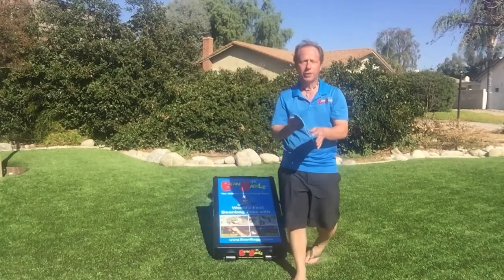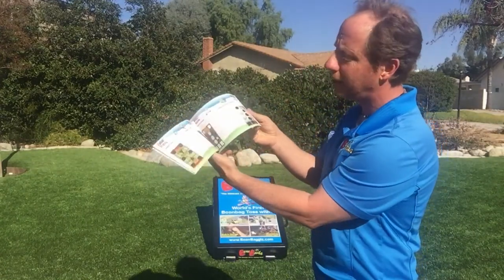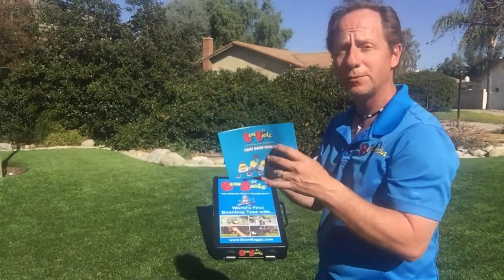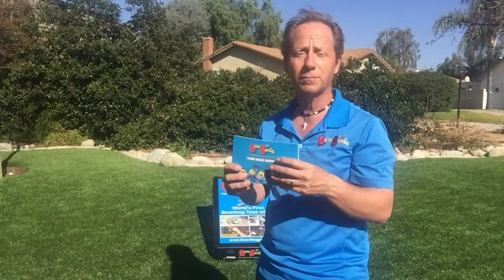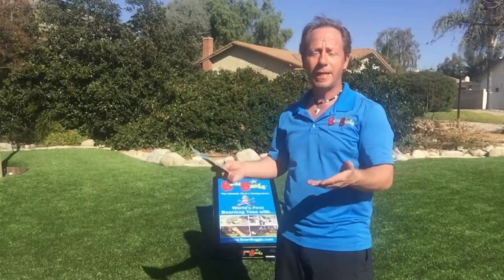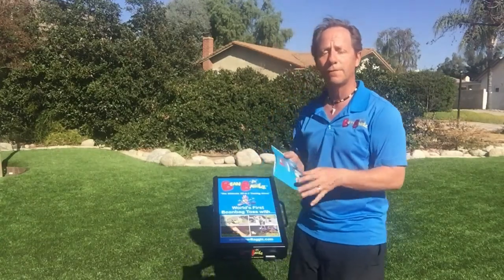We also have a 24-page full game guide booklet that teaches everybody how to play every single game — this can be used as point-of-sale material. I've also got a tri-fold flyer that we can send you or give you the artwork so you can modify it, put your 800 numbers or websites on it. We also have pop-up banners, tabletops, top banners — all the POS material you could possibly need — and we can always modify it specifically for you and your audience.